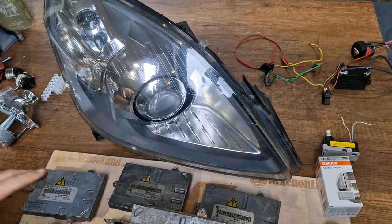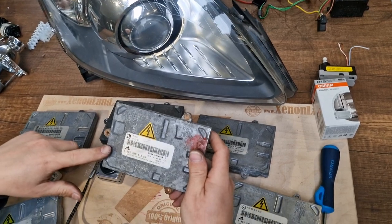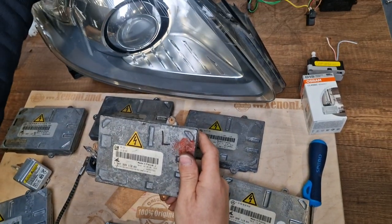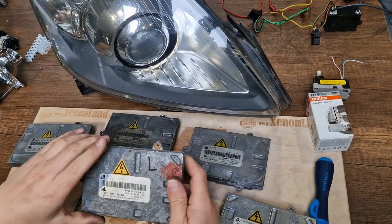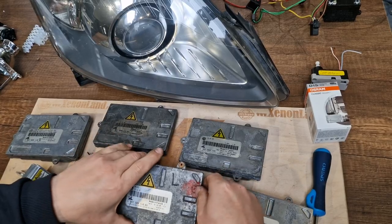Hi guys, this is a quick video about the Xenon ballast unit of Opel Zafira B models from 2005 till 2014. I just want to present the ballast unit and share some really important information if you have a ballast fault at your Zafira B headlights.